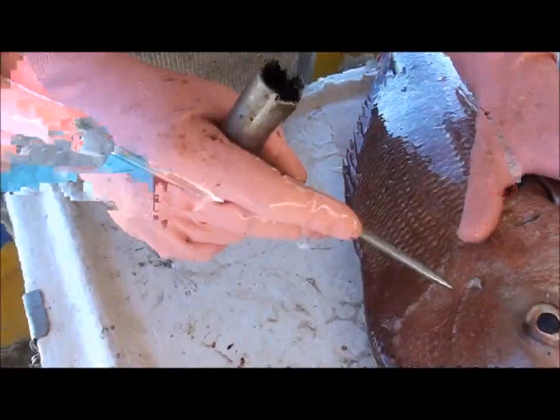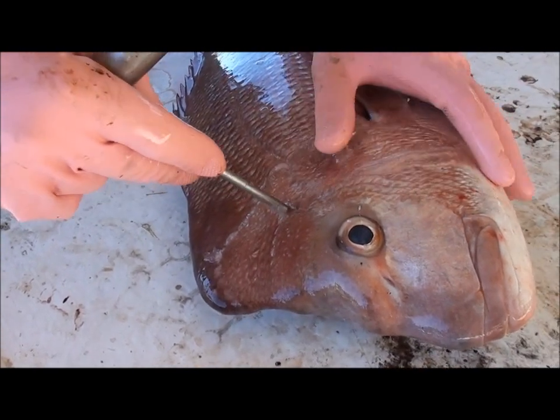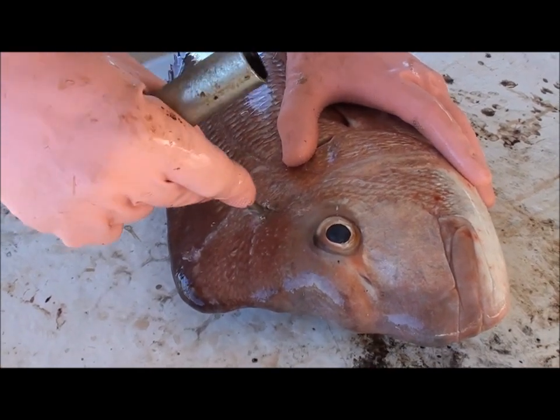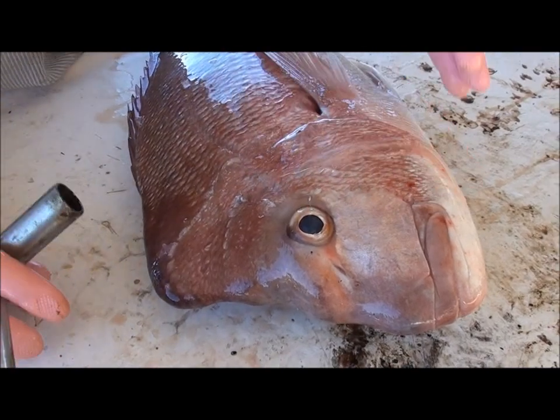Here's my spiker - it's a stone and steel spiker. Where the bones come to the head, you just go in behind, in between those bones, and you massage the brain section, which is in front of the backbone, and that kills the fish instantly.